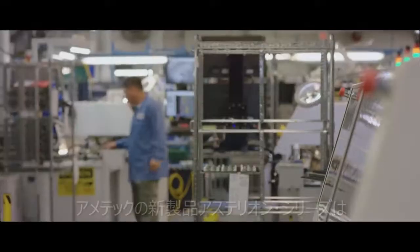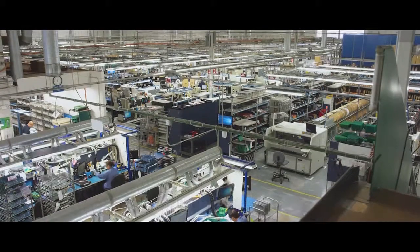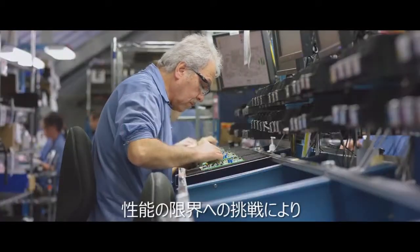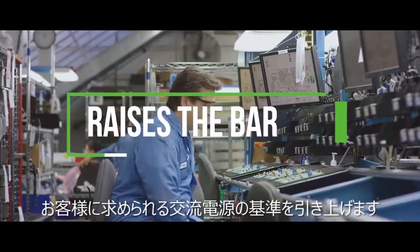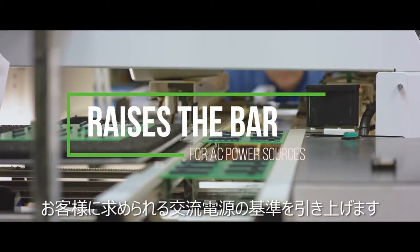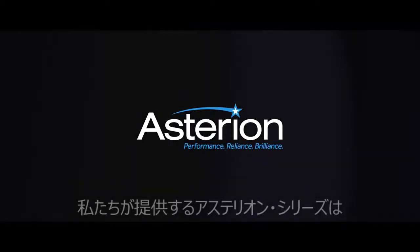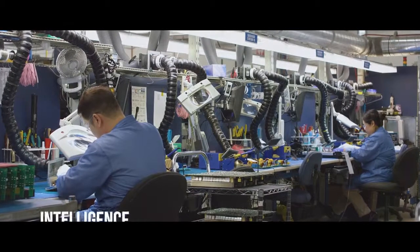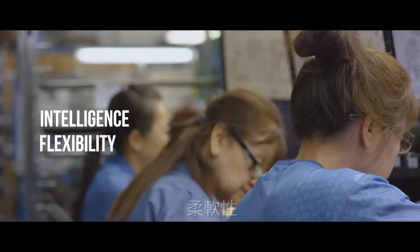In power, it's all about pushing the envelope, and with Ametek's new California Instruments Asterian series, we set out to raise the bar for AC power sources. The Asterian series redefines the concept of AC power testing, combining intelligence, flexibility, high performance, and profound simplicity.